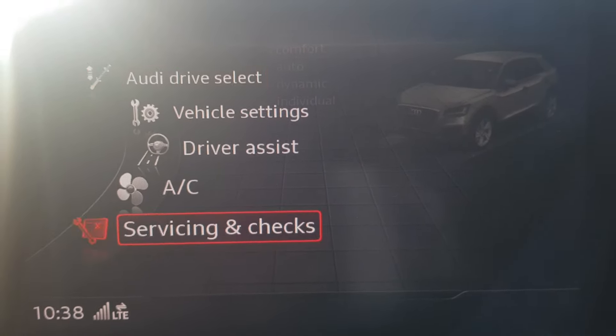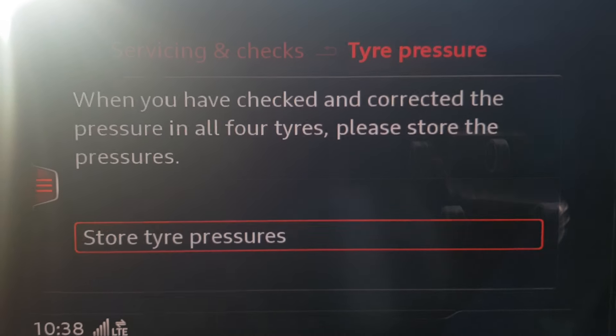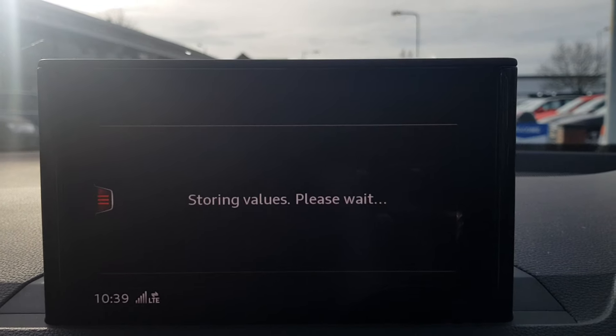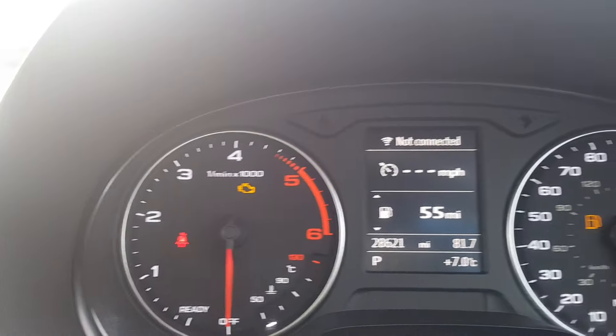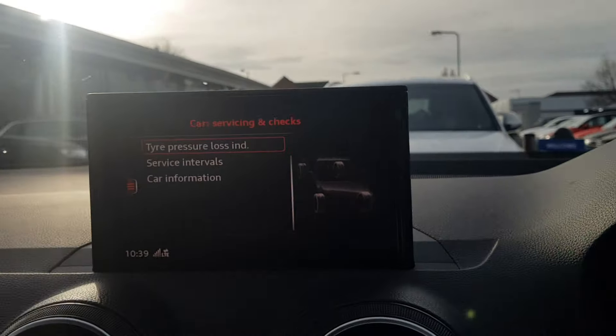Then just scroll down to Servicing and Checks, click on Tire Pressure Loss Indicator, and then press Store Tire Pressures, then Yes, Store Now. That will reset it — the light has disappeared off the dash.